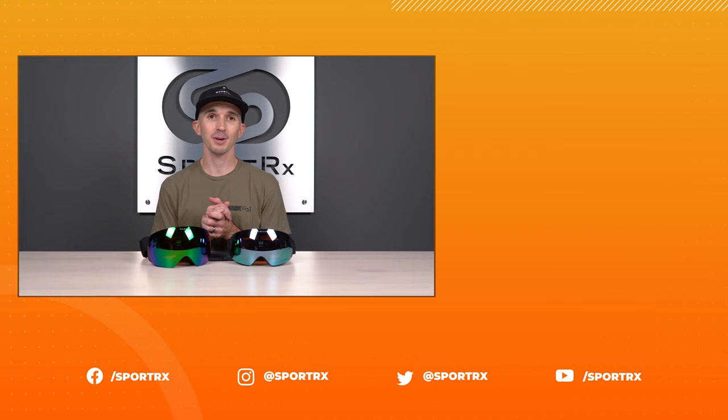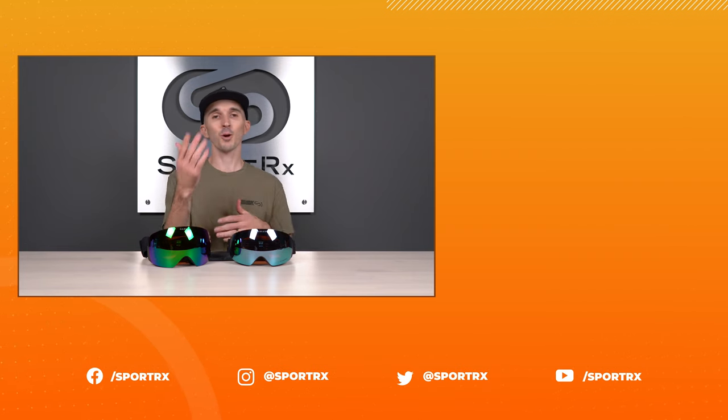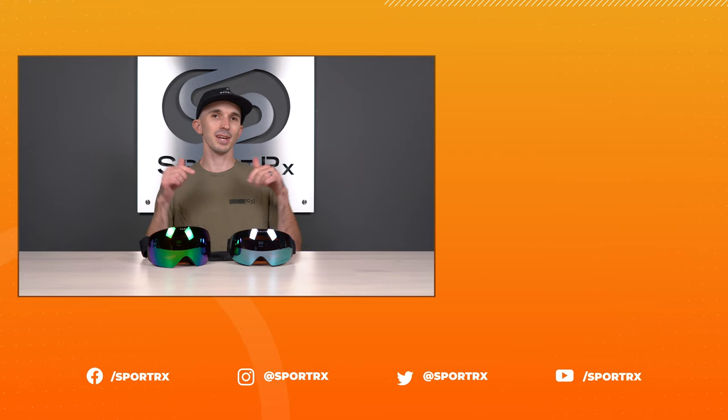Thank you so much for checking this video out today. Be sure to check out more related content, and please follow us on social — we're on Instagram at sportrx, and you can also find us on Facebook, and of course our website sportrx.com.